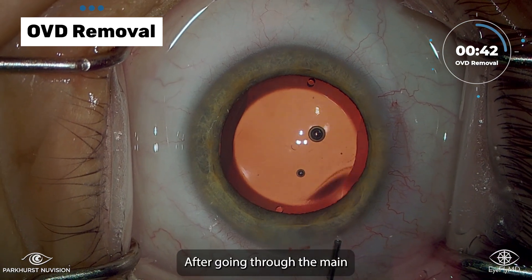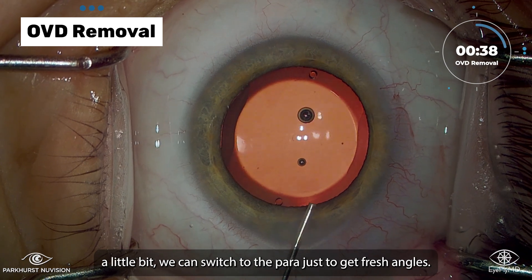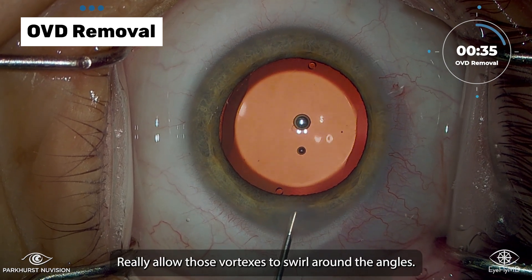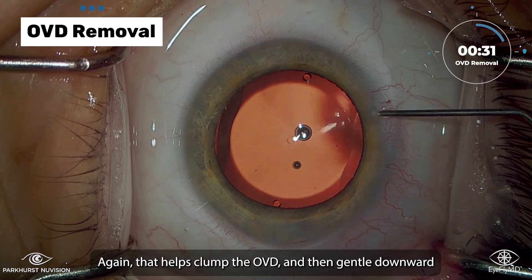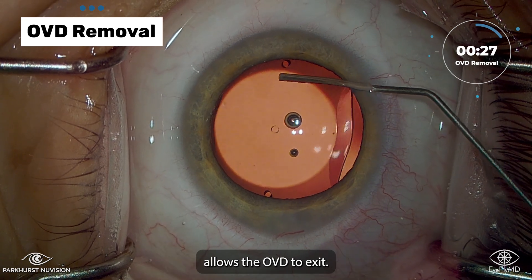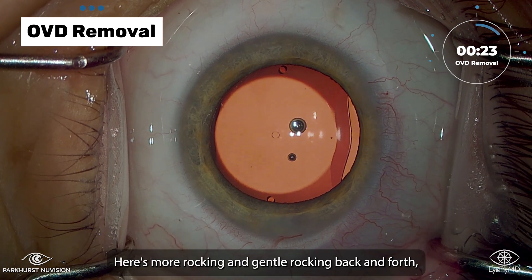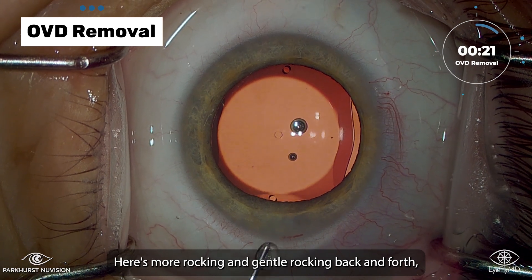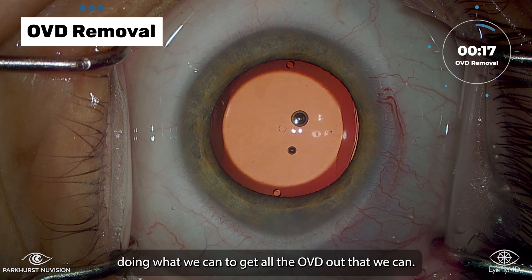After going through the main a little bit, we can switch to the para just to get fresh angles — really allowing those vortexes to swirl around the angles. That helps clump the OVD, and then gentle downward pulsing pressure on the main or the para allows the OVD to exit. Here's more gentle rocking back and forth, doing what we can to get all the OVD out.